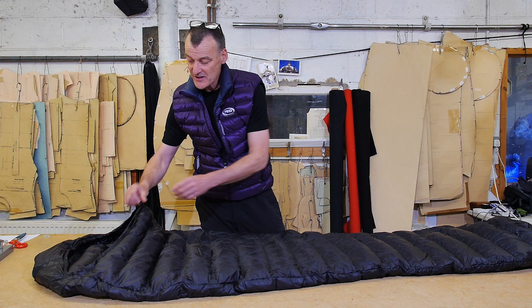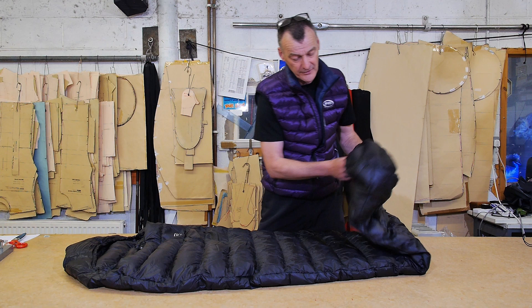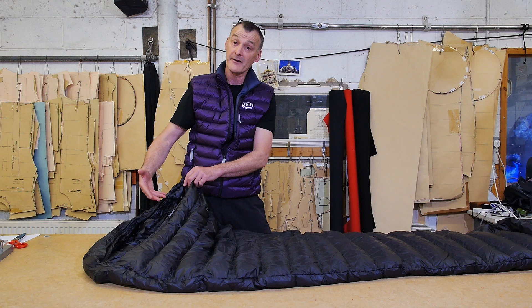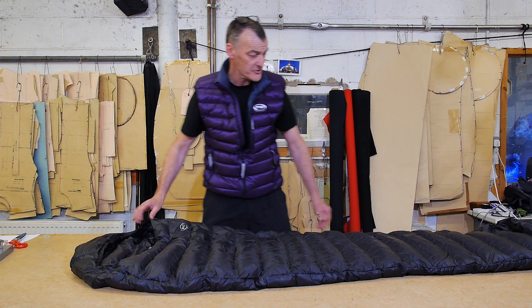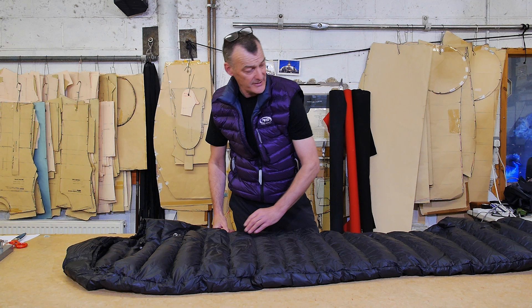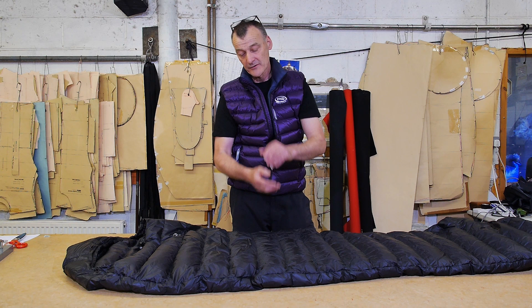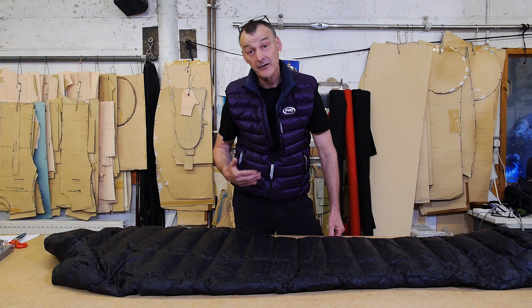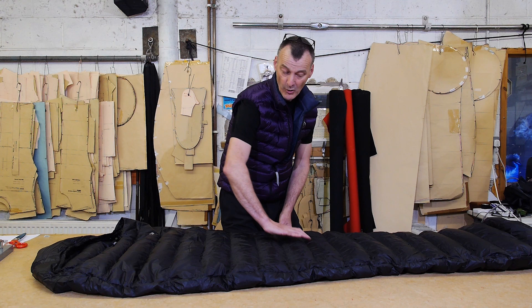It's a full-length mummy-shaped bag and it has a hood, so it can be cinched in around your head comfortably. It has a shaped footbox with extra down in the footbox — you always need a bit of extra warmth around the feet. What's interesting about this design is the bag is wide enough at the top for you to slip in and out without the need for a zip, which helps with the weight. The M-Degree bags have box wall construction over the top to get the absolute maximum loft from the down, while the base of the bag is stitched through since you've got insulation from your sleeping pad underneath.